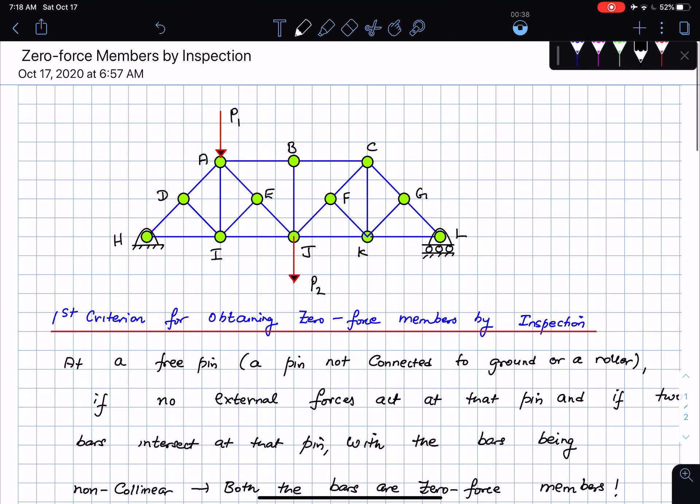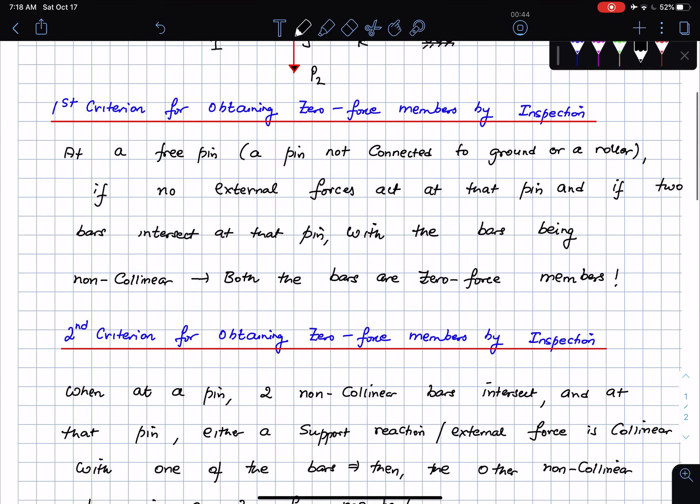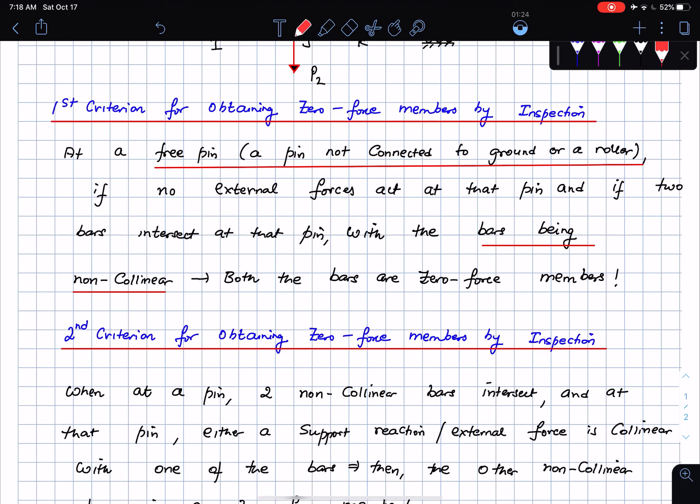The first criterion is the following. At a free pin — that is, a pin that is not connected to the ground or a roller — if there are no external forces at that pin and if two bars intersect that pin with both bars being non-collinear, then both of them are zero force members. Key words here: a free pin means a pin not connected to a ground or roller, just a pin connecting two bars together; and the bars must be non-collinear.